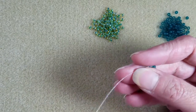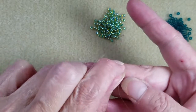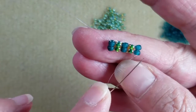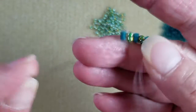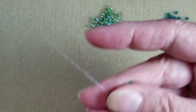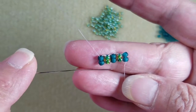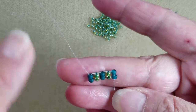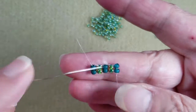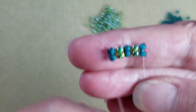Most of my previous videos using herringbone stitch for flat work, we always start out with a ladder bead base. You can make this ladder stitch base either two beads high, such as this one, or you can ladder stitch the beads together one at a time depending on your preference. It also depends on how you want the end of your beadwork to look.